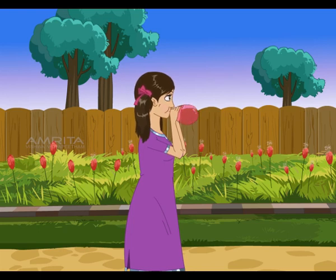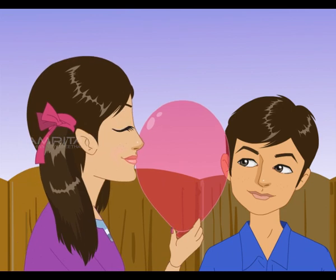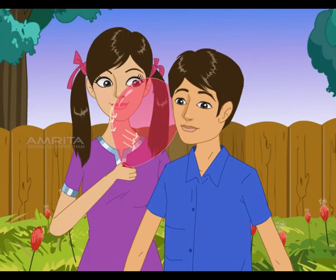Take a balloon and blow it up. Hold it against your ear and press your lips against the balloon and speak. Can you hear me? Yes! You can hear the vibration through the balloon and feel them.